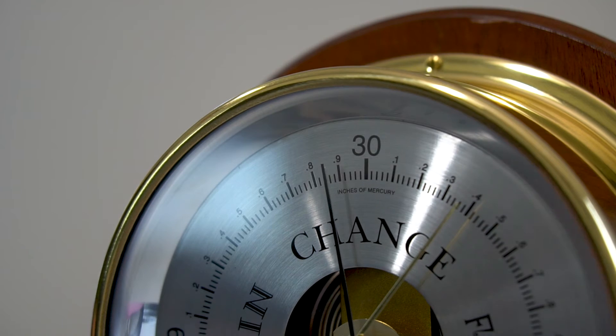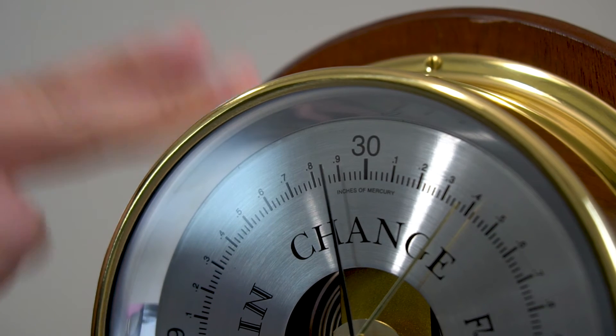When reading the barometer, lightly tap the case to take up normal slack in the linkage.